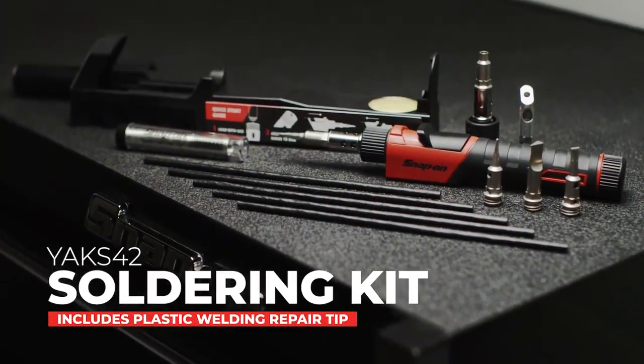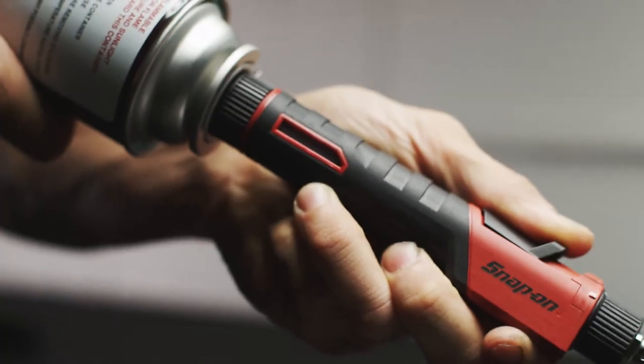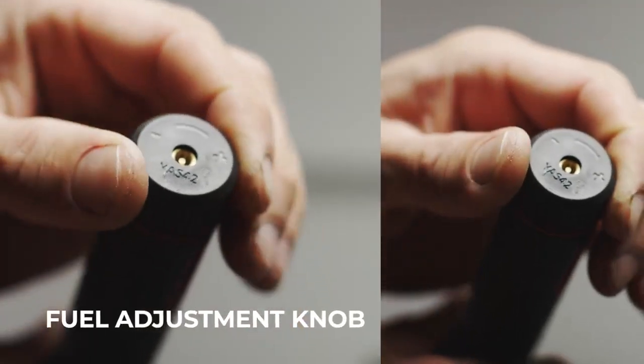Introducing the YAK S42 Soldering Iron Kit, the most versatile butane soldering kit we've ever offered.